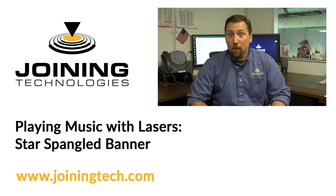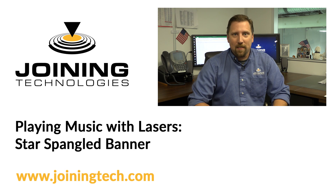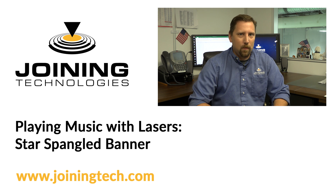Hello and welcome to the first in a new series of video blogs here at Joining Technologies. I'm John Lucas, Loop for short.